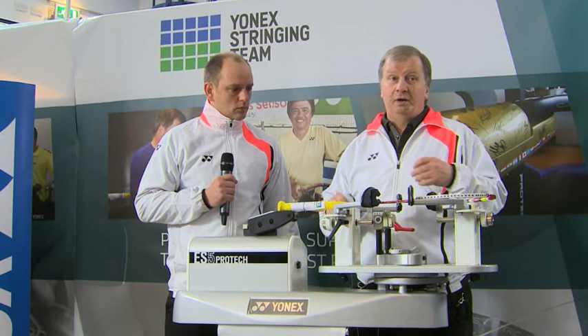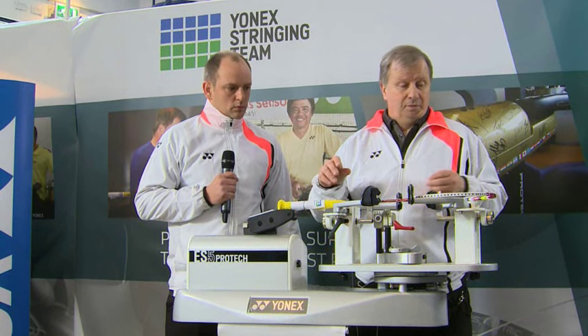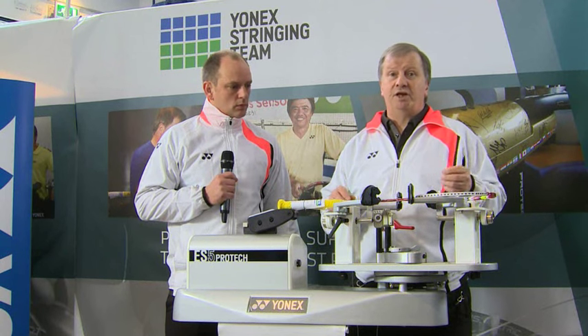Welcome to the Masterclass this morning. What we're going to do is take you through the process of stringing a racket the way that Yonex like their rackets to be strung. Lots of stringers have different techniques but there's a certain way that Yonex like to have their rackets strung, and that's what we're going to show you this morning.